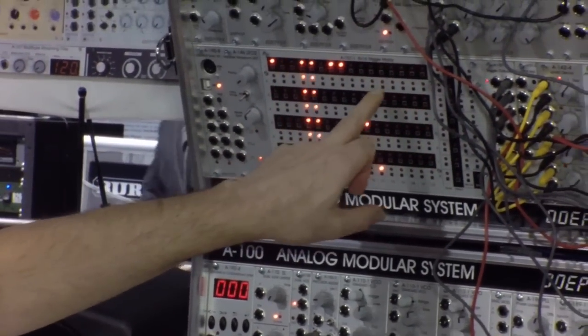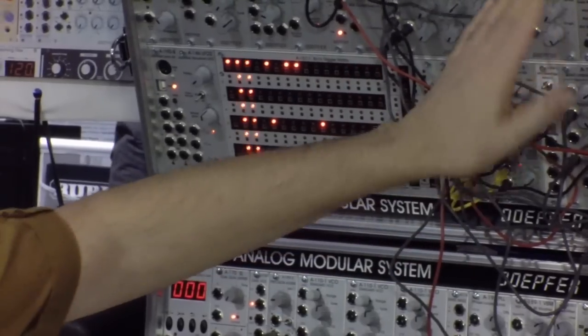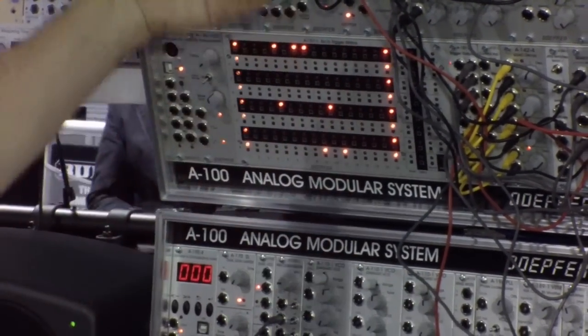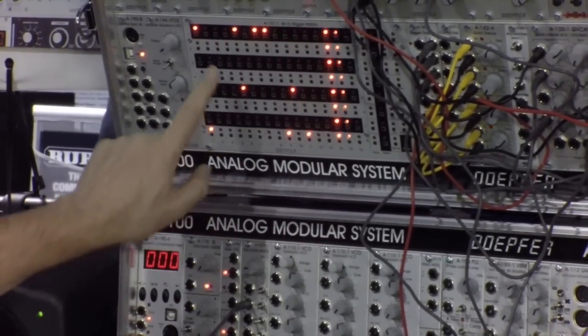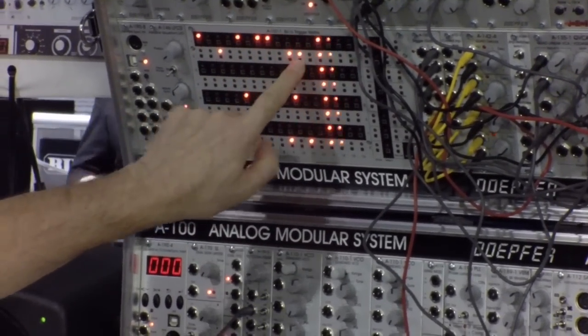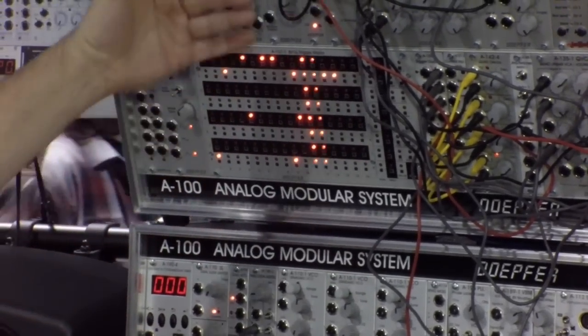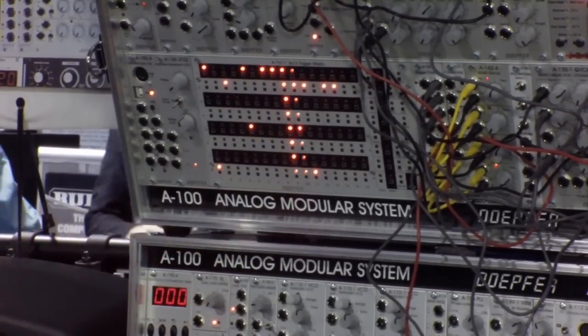This is the first row which you hear now. It is connected to a percussion module from Yamox. That's a bass drum you hear. For the second row you can program also some steps like that. You have 8 rows available, fully independent from each other.